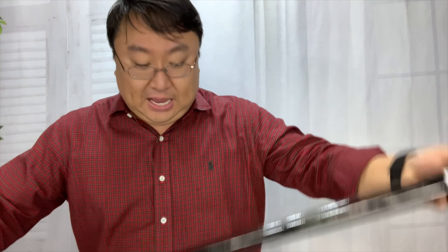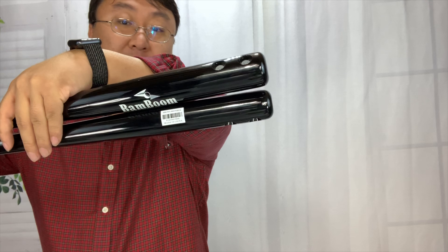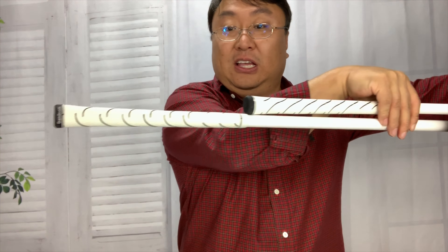So first of all let me just show you what I have here. They're called the Bam Boom Whistle Sticks and I have five of them. We've got two here — a thick and a thin one — and then we also have them in different lengths. You can see clearly different lengths there.